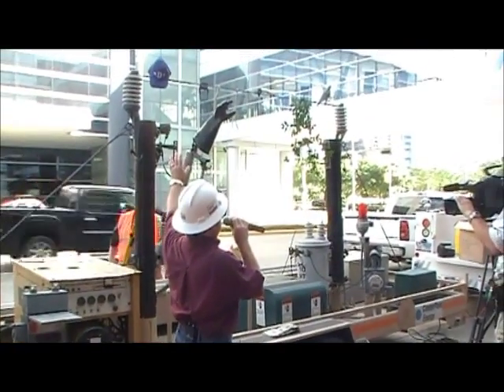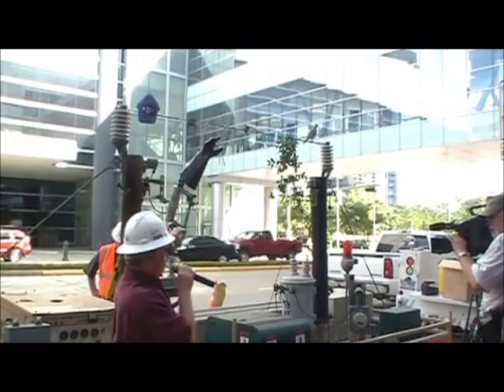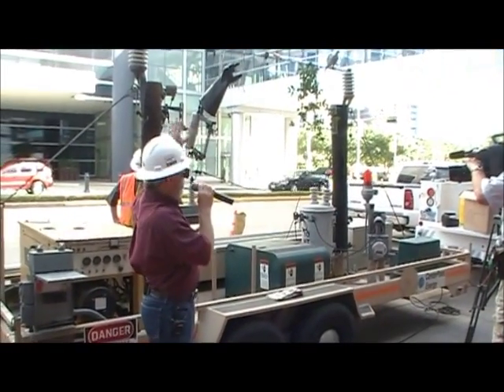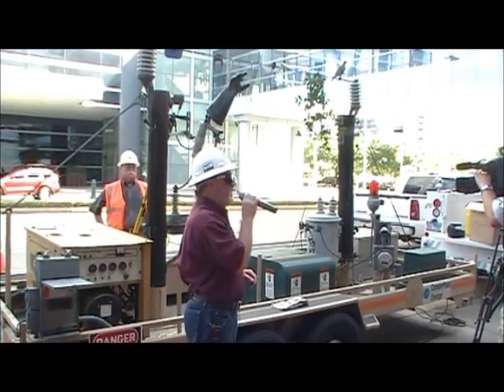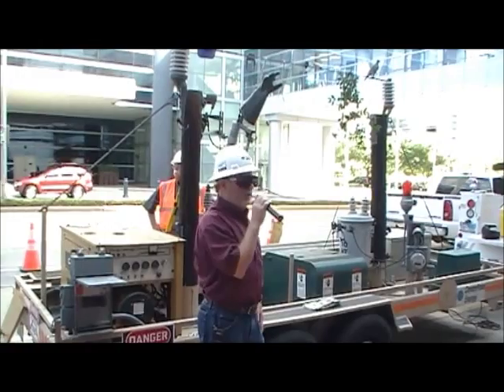This line will be at 7,200 volts, but there will only be three amps of current on it. We're limiting it by a capacitor here. Out on the real lines out there in a normal situation, there could be thousands of amps. So what we show you here today is really going to be small potatoes compared to what would really happen out there on a power line.